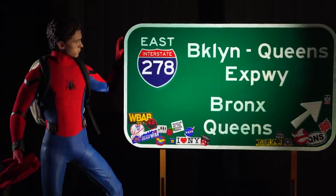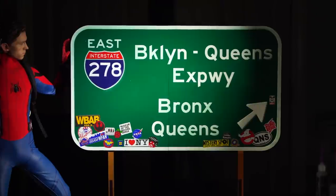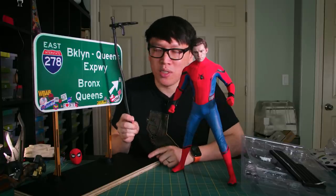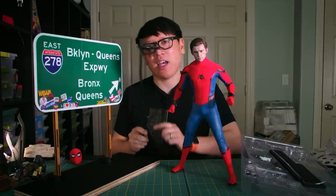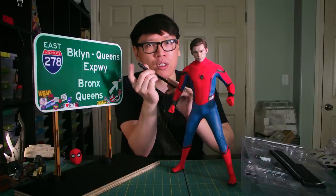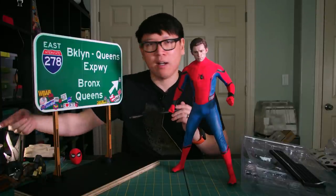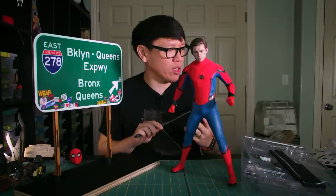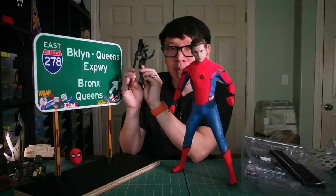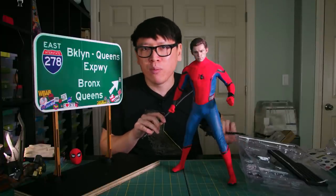The final thing I'm really happy with is the ability to use the Hot Toys flight stand. This screw mount screws onto the bottom of a standard Hot Toys display, whether it's a quarter-scale diorama or even the sixth-scale ones — they actually have the same threading. It's metric, with a one-millimeter pitch, and you can find a tap that will allow you to tap that screw thread into wood.